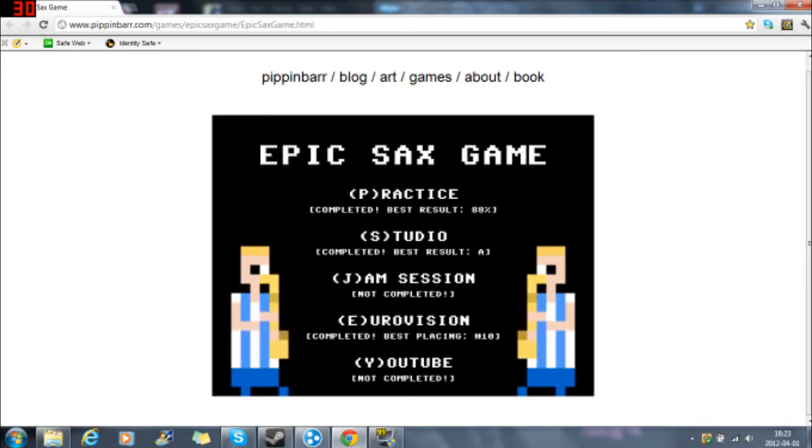And that's basically the game. You can do a lot of stuff like Eurovision, Jam Session, Studio Practice, YouTube. And all of those modes are really awesome. So just check this game out. I will link it in the description, or you might have already seen the web page right now. Just check it out, it's an awesome game.